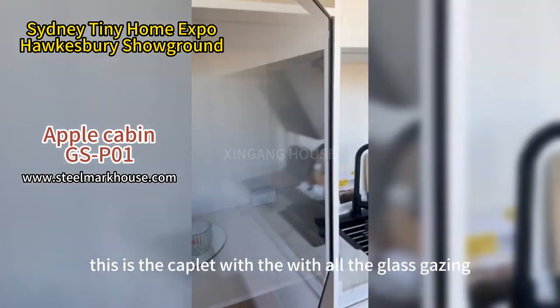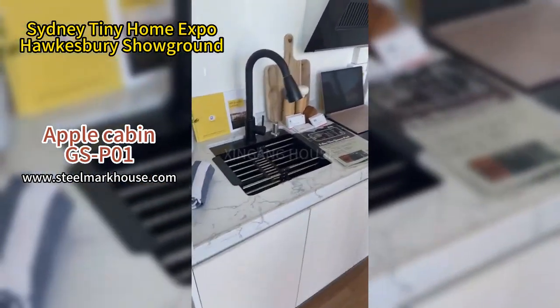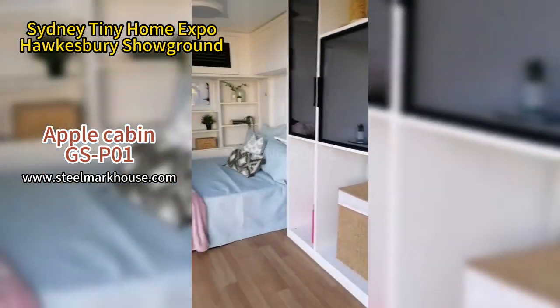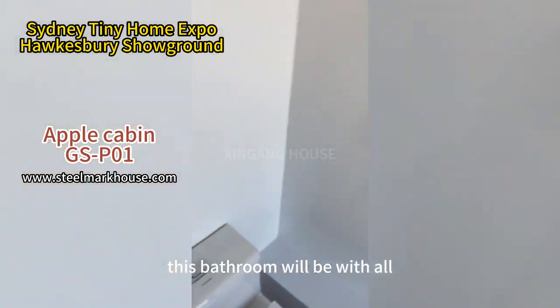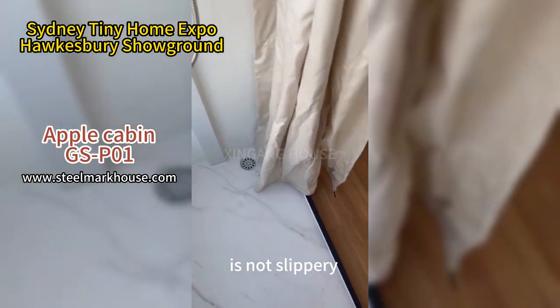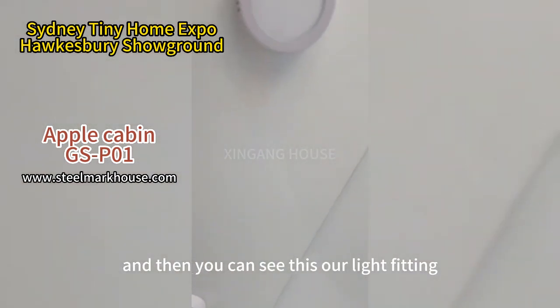This is the cabinet with a full glass casing. Here is our bathroom, which already has a dry and wet division with a folding divider. The wet area flooring is non-slip, and you can also see the lavatory and the live fittings here.